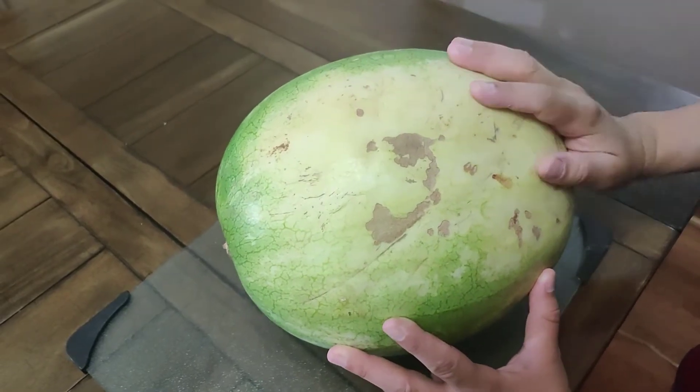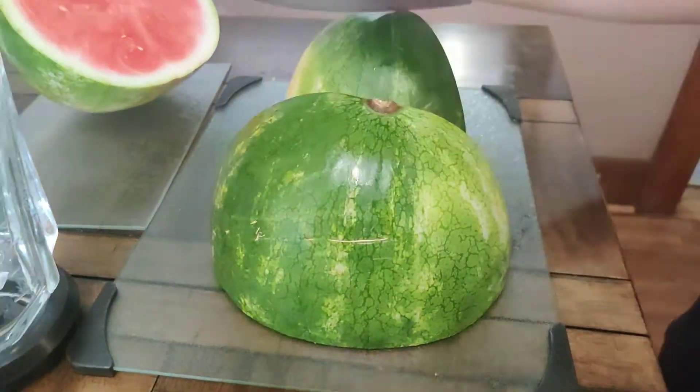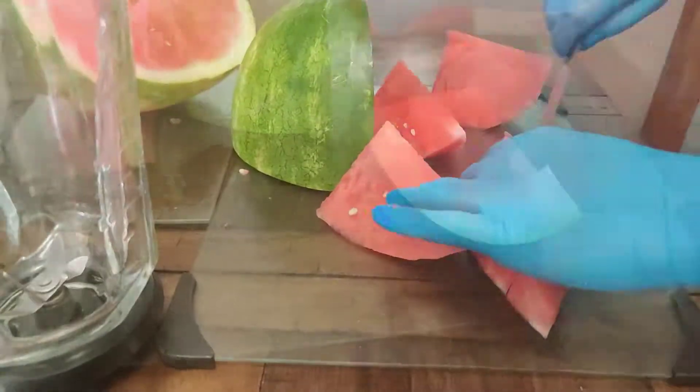Be sure to wash your hands with soap and water, rinse off the watermelon, and use clean surfaces and utensils. You will need about half of a large watermelon. Using a sharp knife, cut the watermelon in half and into cubes, removing the rind.